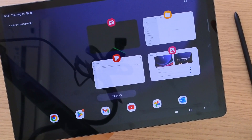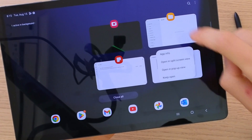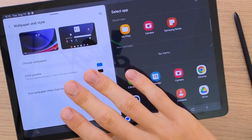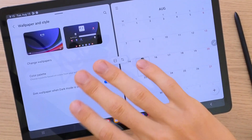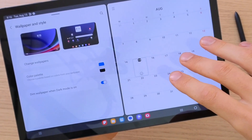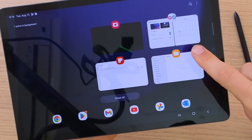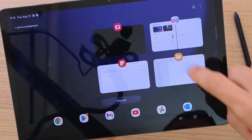If you tap on the icon above an application you can have a split screen, open in pop-up view, or keep open. So let's say open in split screen — right now you can have split screen here, and then have the calendar on the other side. So here I could have notes and then add it to my calendar — that's how effective it can be. When I go back to the hamburger menu, you see these two apps are always kept together. This is pretty amazing.